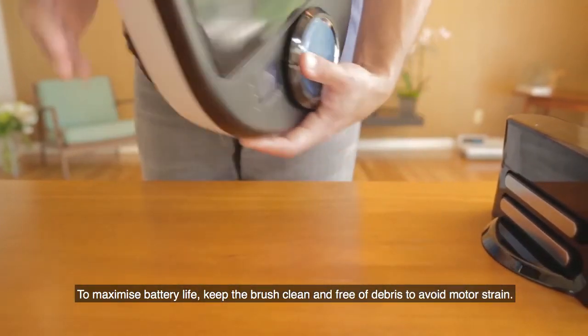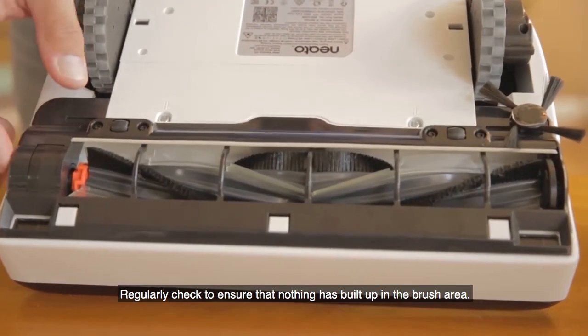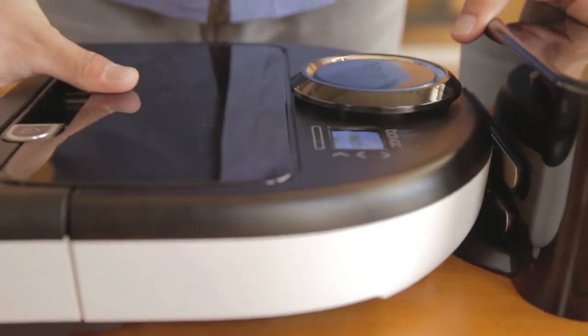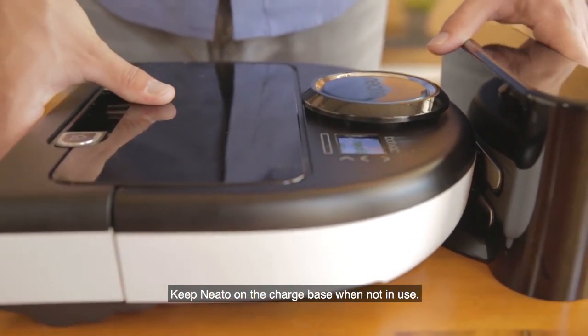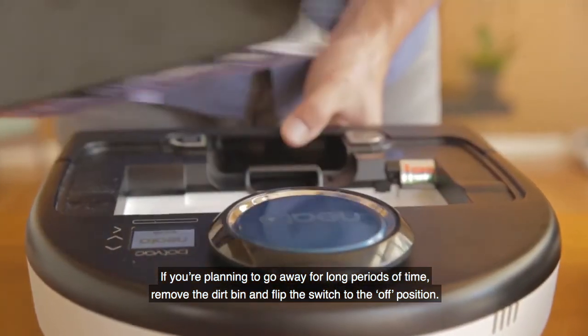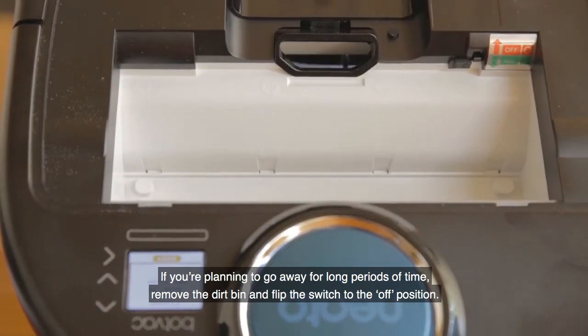To maximize battery life, keep the brush clean and free of debris to avoid motor strain. Regularly check to ensure that nothing has built up in the brush area. Keep Neato on the charge base when not in use. If you're planning to go away for long periods of time, remove the dirt bin and flip the switch to the off position.